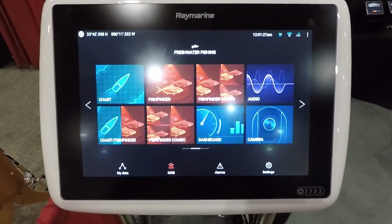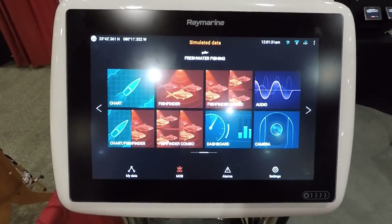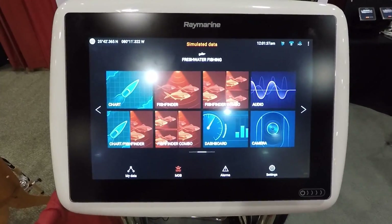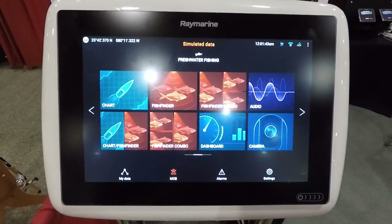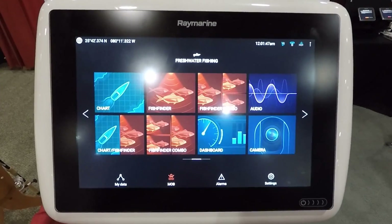Raymarine has been one of the biggest names in marine electronics with autopilots, radars, and sailing instruments. Now they've really started to crack into the freshwater market with their Dragonfly products, and even into the bass market with their ES and A series units. And this unit here, the new Raymarine Axiom, is really going to push them to the top of that freshwater market. This is one of the nicest units on the market right now.